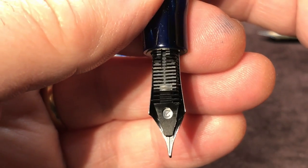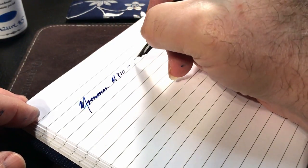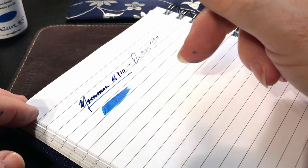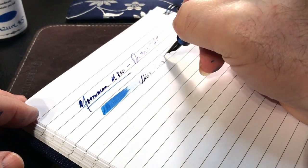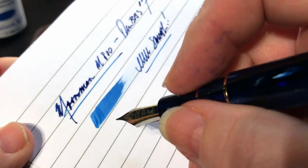So now we've primed that feed and the pen should write at this point. Let's give it a try and see if it works. This is a Moonman M800 with a PenBBS fine nib. Oh my goodness — that's wet. Wow. Smooth. Holy mackerel. That's awesome. Wowee, no tuning whatsoever.